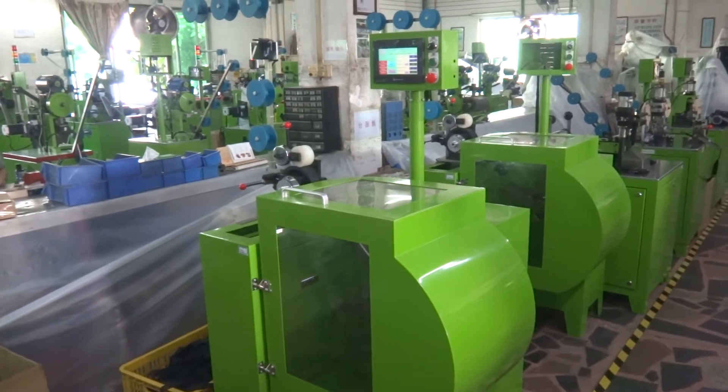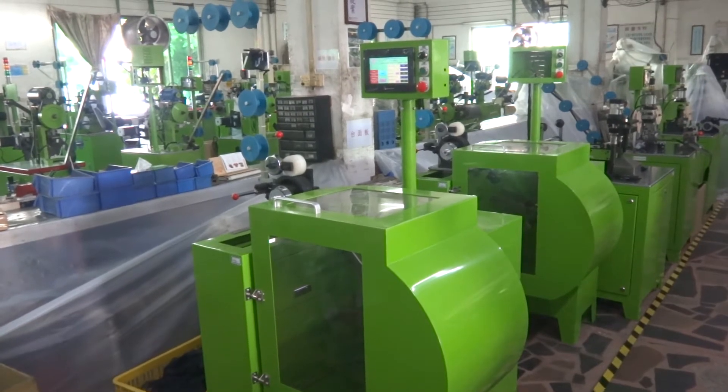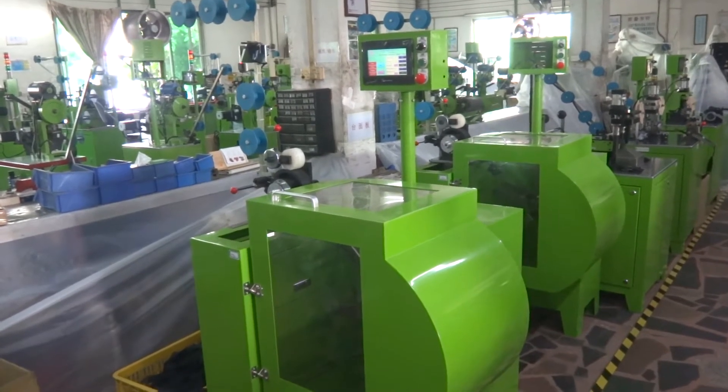This is YFAN 300 SCA Auto Yarding Machine by Computer Control. Now we are going to test this machine and teach you how to operate it.